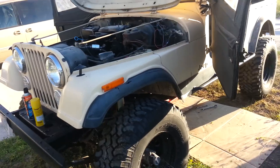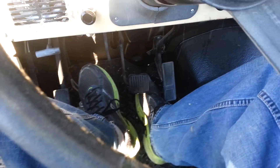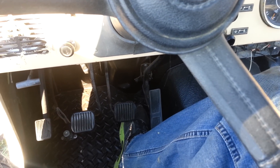Here we've got an 83 CJ7. I was having problems when I would go to engage my clutch — it wouldn't go into first gear, or any gears for that matter.